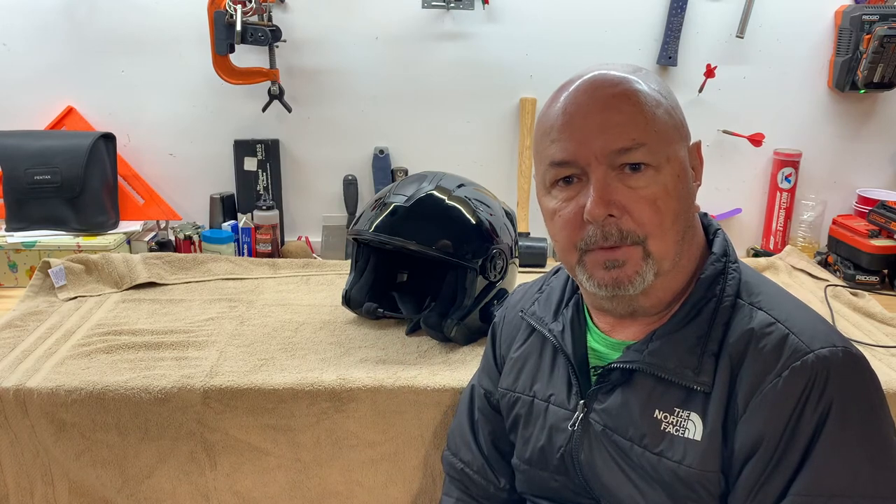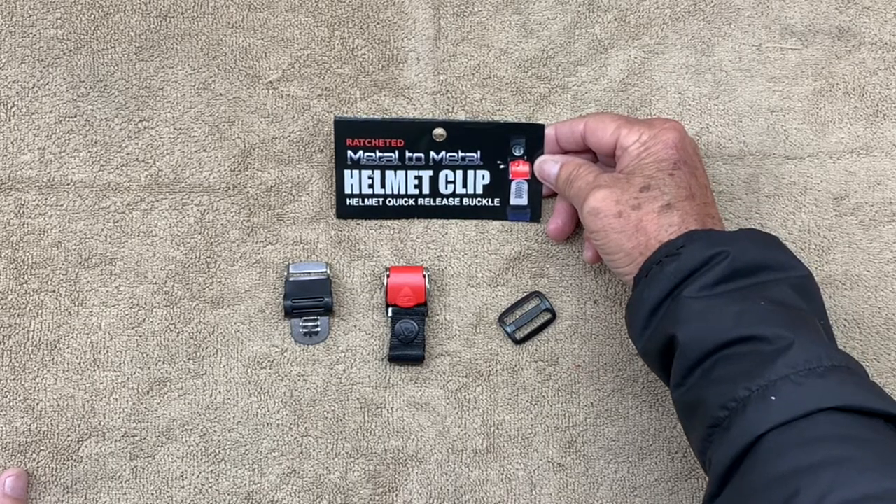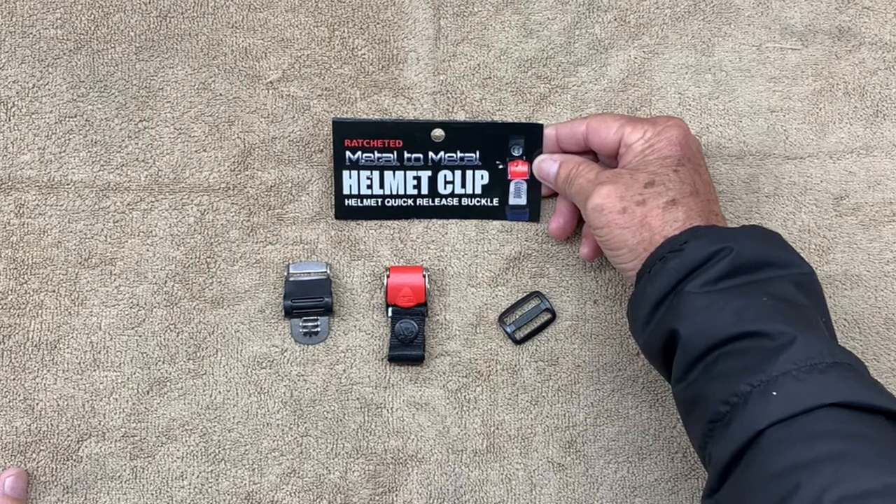I have a difficult time strapping and unstrapping this helmet. Today we're going to change all that. I bought this ratcheted metal to metal helmet clip off of Amazon. We're going to get it installed and see how it works.